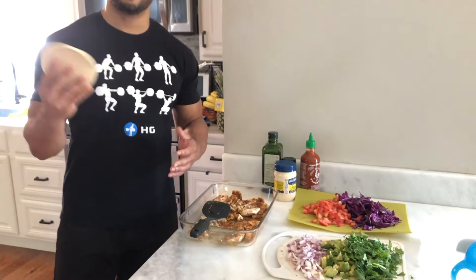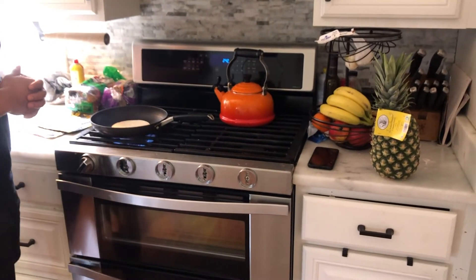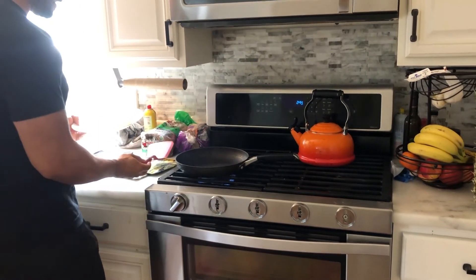Everything is ready to go. Now I'm just going to make a taco. We're going to heat up a tortilla — about 30 seconds each side — just throw it right in the hot pan, about 30 seconds, then flip it over. 30 seconds on each side. We're going to make our taco now.